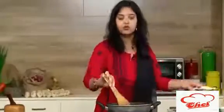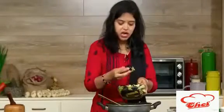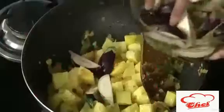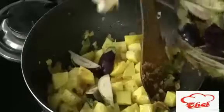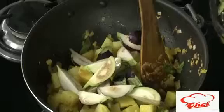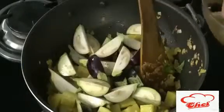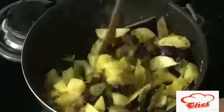We are also going to add the brinjal. I've cut the brinjal into big pieces because I want both ingredients to cook at the same time. If you cut the brinjal small, it will cook faster than the potato. So keeping the pieces bigger ensures they finish cooking together. Just mix everything once the brinjal is added.